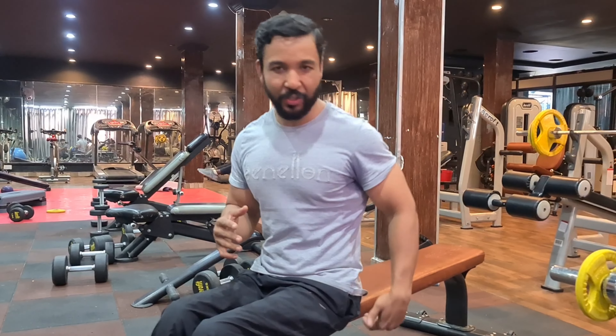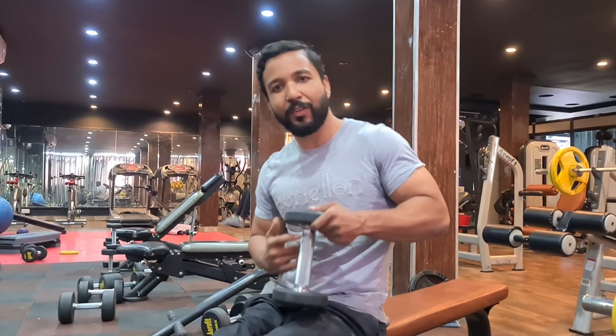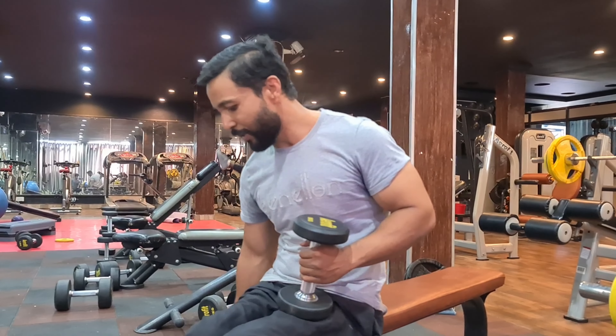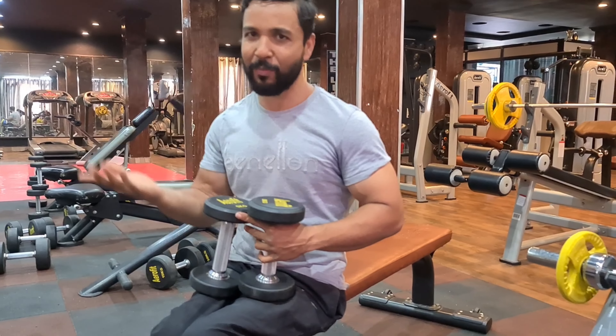For this workout, we have a bench, chair, or stool — whatever you can sit on in the correct form. And for weight, I have taken a light weight. Let's start from light weight. If you are an expert and the light weight is too easy, then you can go heavier.